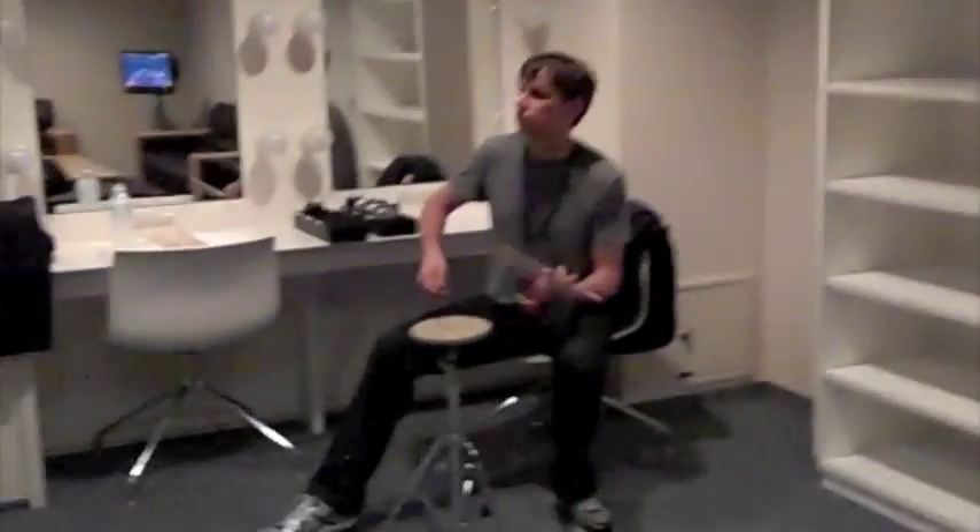So here we are backstage. Keith is warming up before the first night in Tokyo.